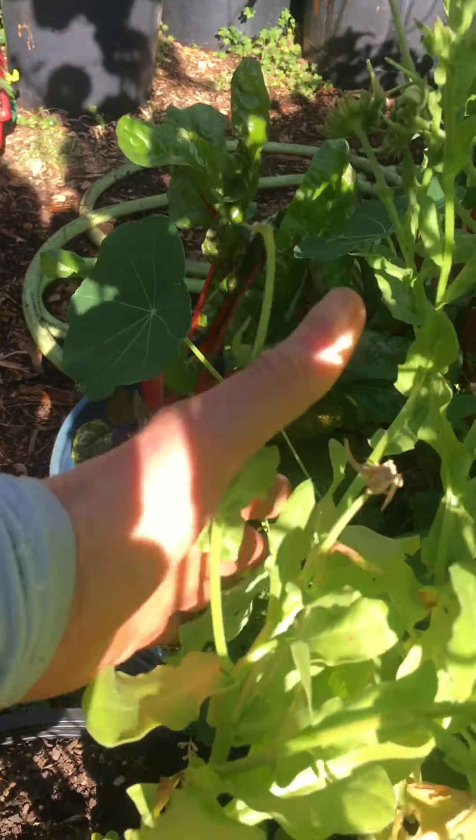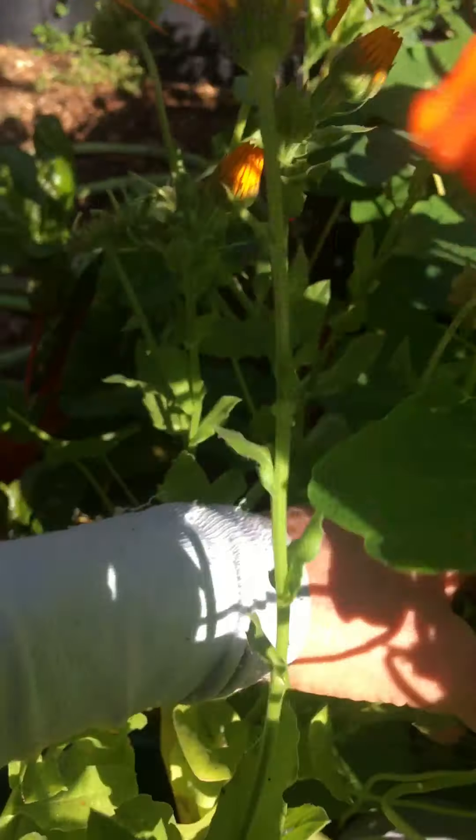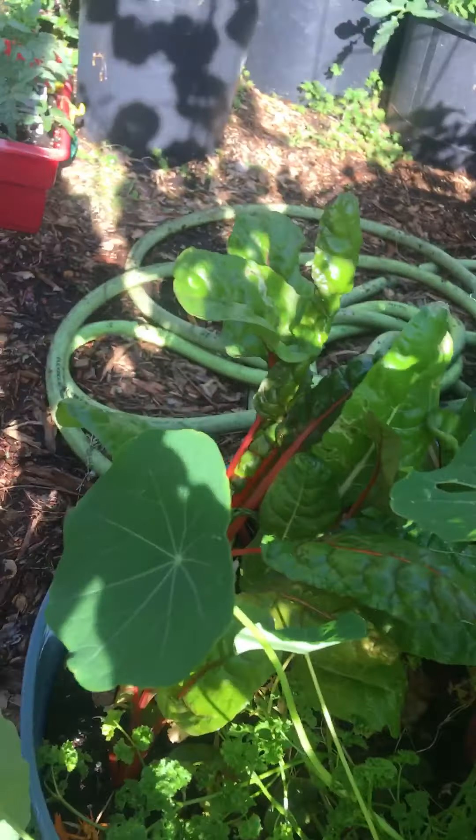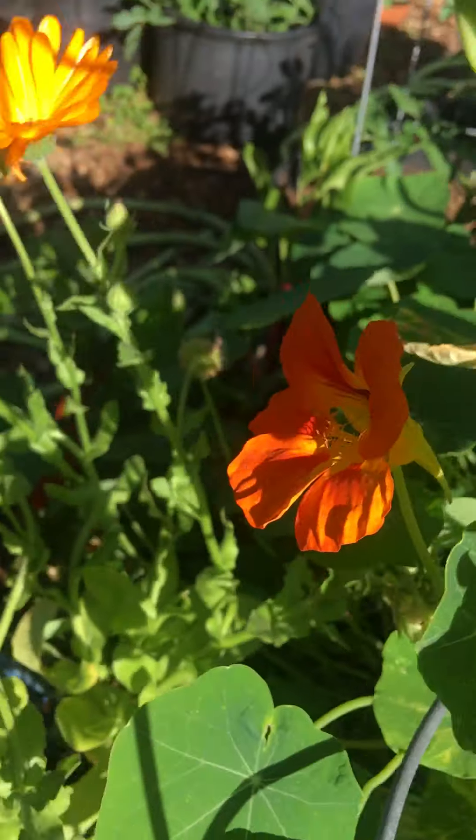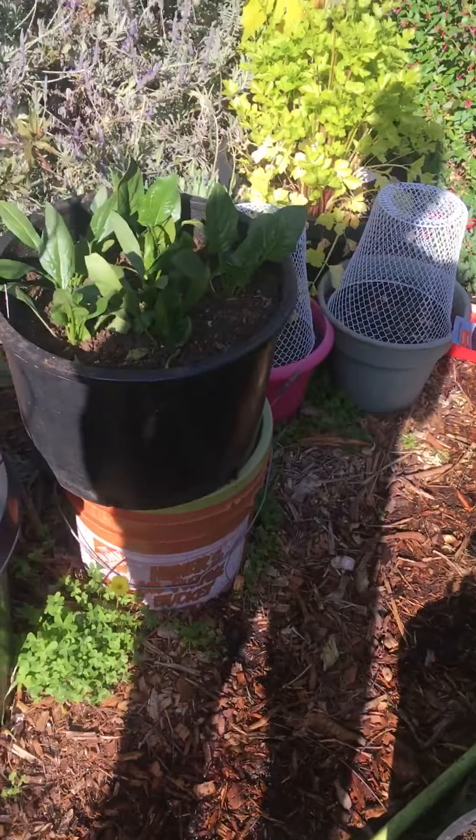And then these popped up. This is some wildflower that I planted and it just started coming up. My nasturtiums are taking over — so that's really pretty.